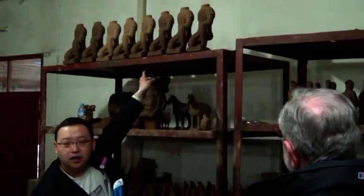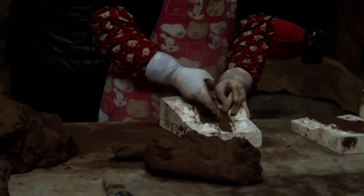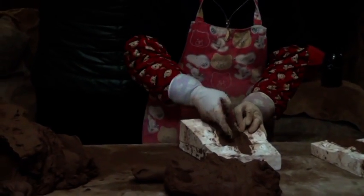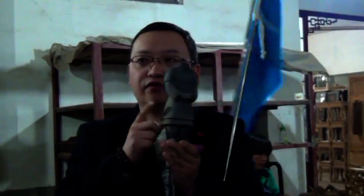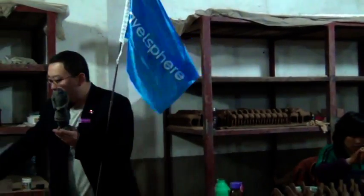Different sizes need different time. The smaller, mini size — one day, maybe two days. A little bigger, we need four days, five days, depending on the weather and the size. So when we put it in the kiln to fire, to cook, the temperature we need at the top is 900 degrees. It comes out more gray, more black. This is the finished work, and I will show you the quality.